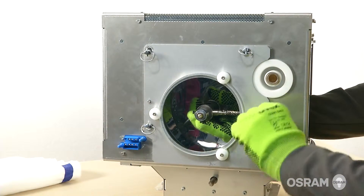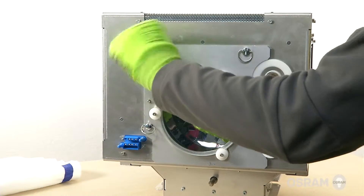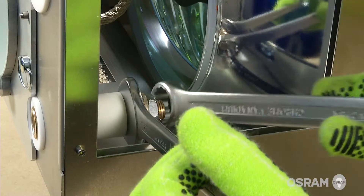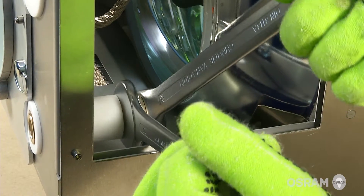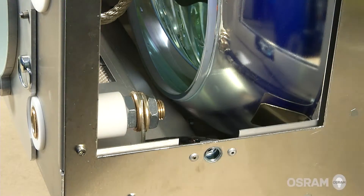With the UV blocker mounting plate in place, tighten the four retaining thumb screws. Take caution not to touch the UV blocker. As the cathode connector in front of the lamp house may have loosened, double check that it's tightened to the torque specifications noted in the manual.